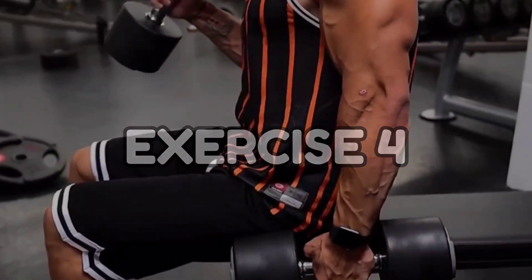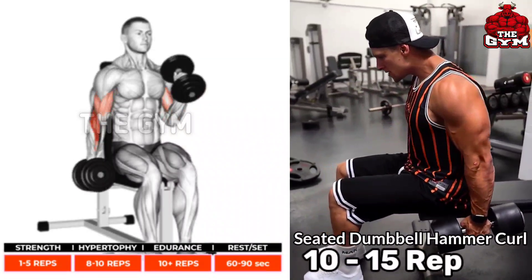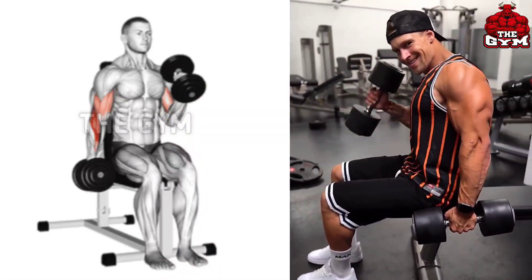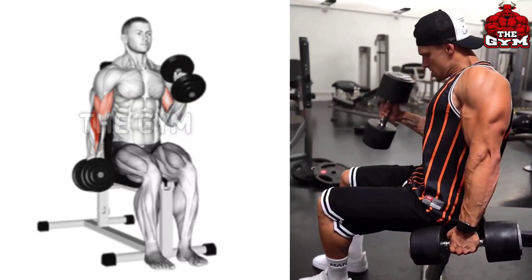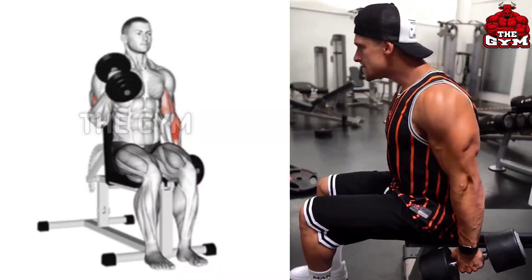Seated Dumbbell Hammer Curl targets the long head of the biceps and the brachialis. This is a great exercise to widen the biceps and increase the strength of your hand. You can do this either standing or sitting on a bench. Use a heavy dumbbell. This increases the size of your biceps and forearm muscles.